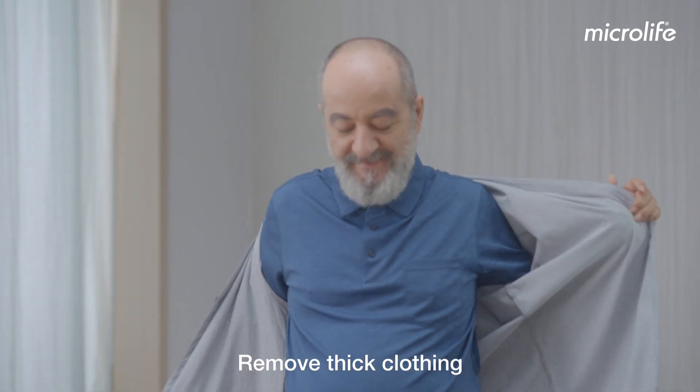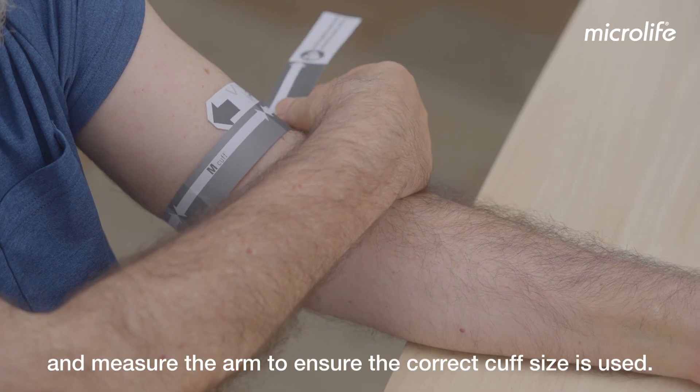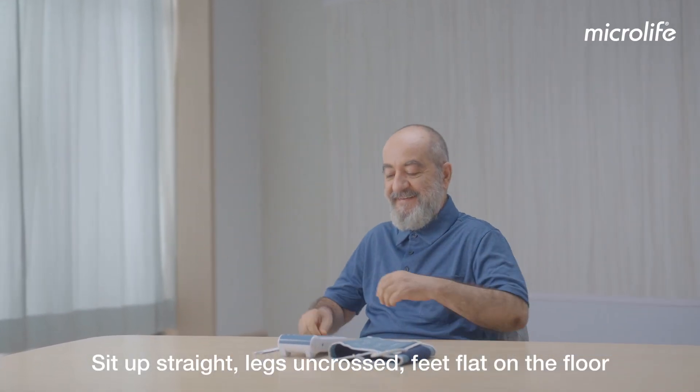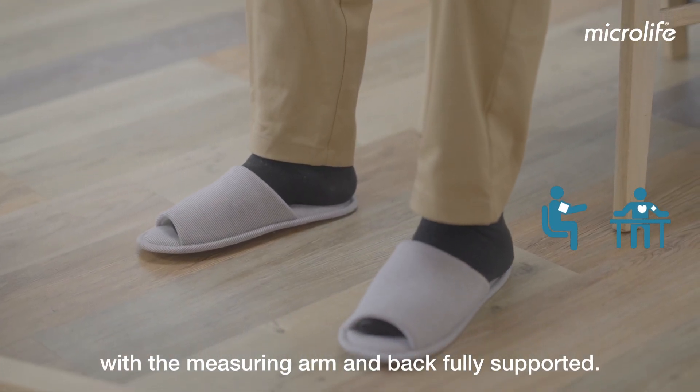Remove thick clothing and measure the arm to ensure the correct cuff size is used. Sit up straight, legs uncrossed, feet flat on the floor with the measuring arm and back fully supported.